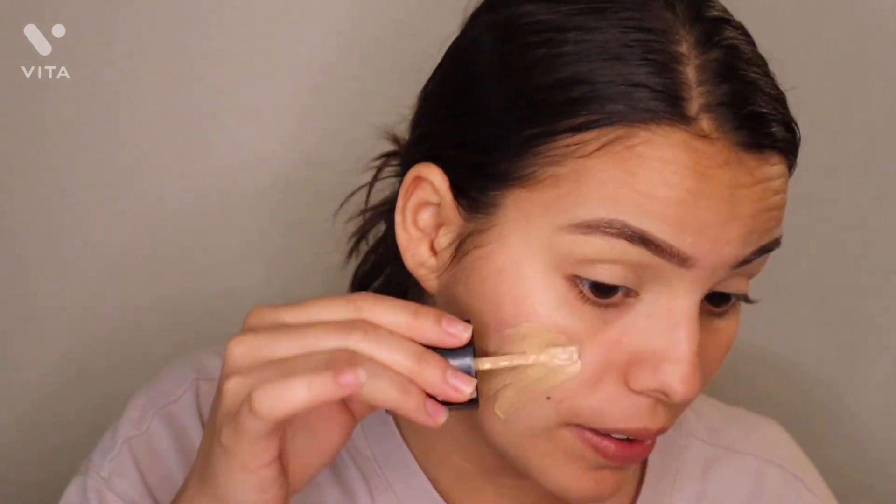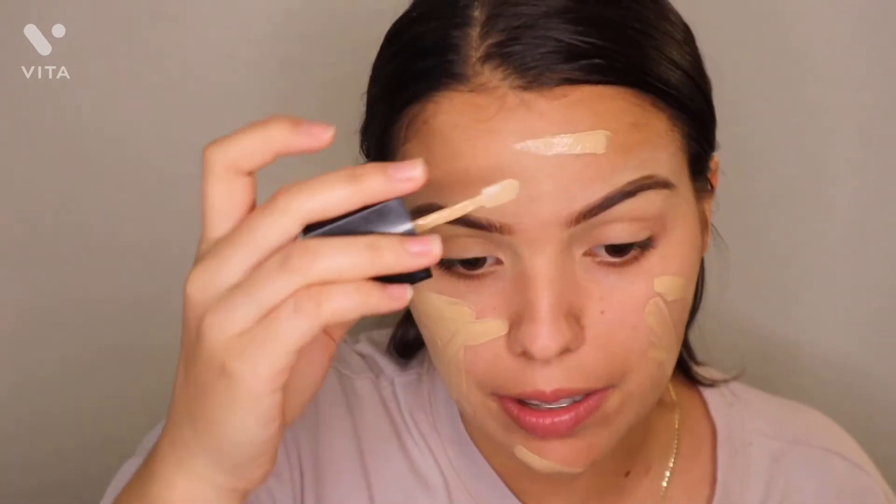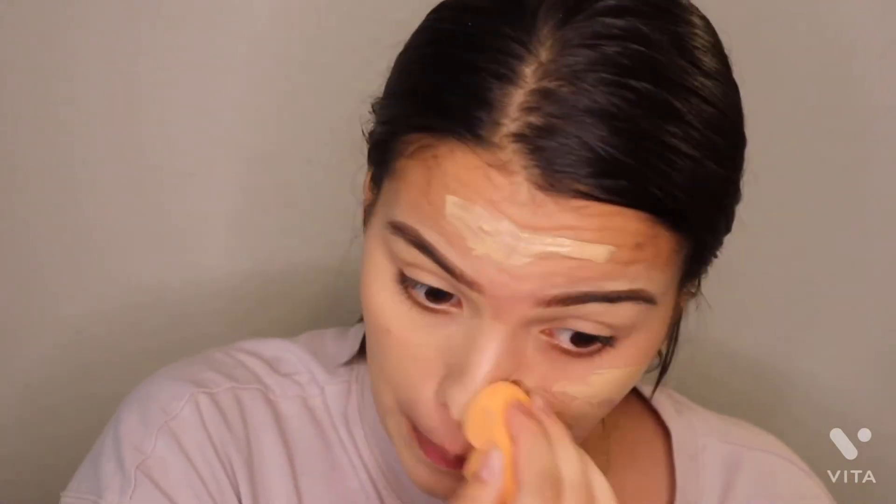So then, this is the foundation I'm currently using. It's a Wet n' Wild Photo Focus Foundation. I don't think it's like a full coverage — it's more of a tint, as it says on the thing. But I do grab a generous amount and then start applying that all over my face. I'm going to show you guys — it just looks so amazing. So then I'm just going to grab a beauty blender and go ahead and start dabbing that in.